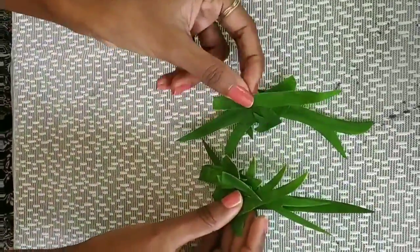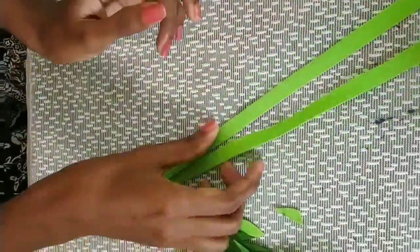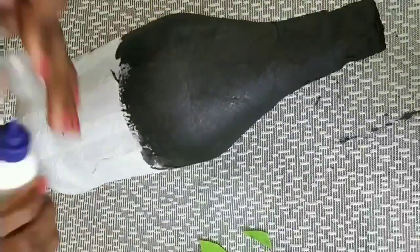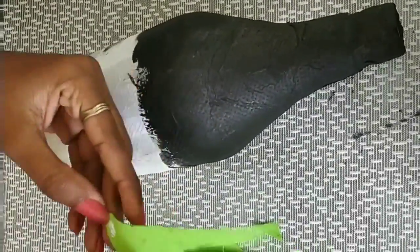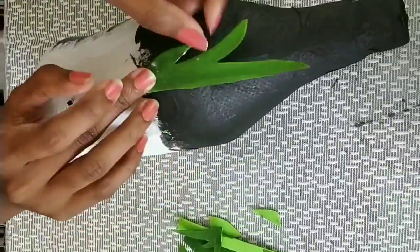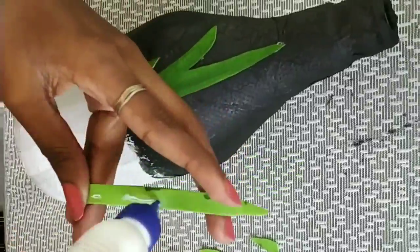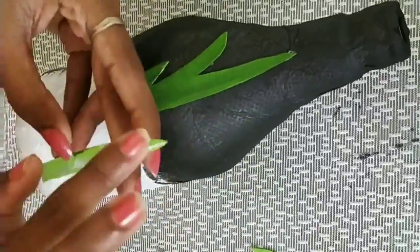I will choose the green color. I will cut a little bit of grass. I will paint a dark green foam sheet. I will paint a matte color.